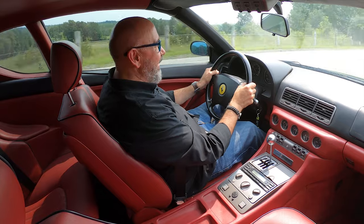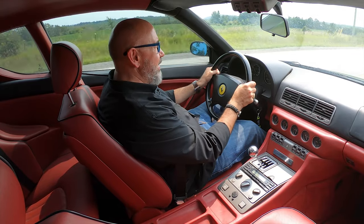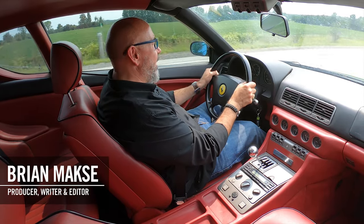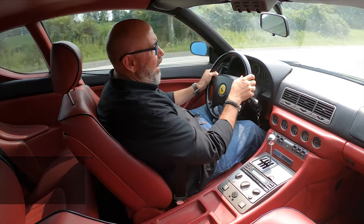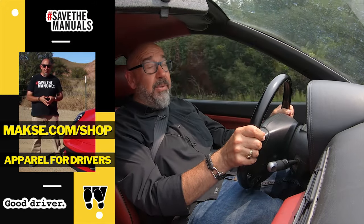Thanks for hanging out with me today and having a look at this 1995 Ferrari 456 GT with a manual gearbox. Hope you liked this episode — you know what to do: smash the subscribe button, turn on your notifications, like this video, and sharing is caring. Please share this episode with your friends, especially on Reddit, because on Reddit they really need to see reviews for drivers from drivers. If you have any questions or comments, please leave them in the comments below. If you want to support the channel, please hit up our merch store — lots of great stuff for driving enthusiasts, including our very popular line of Save the Manuals merch. And remember: cars don't understeer by themselves, not even vintage Ferraris.